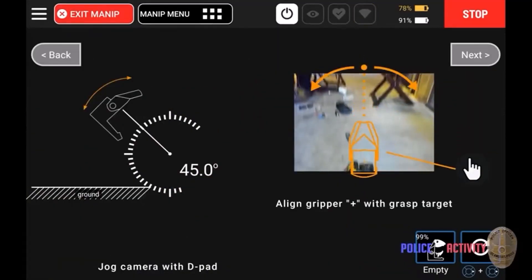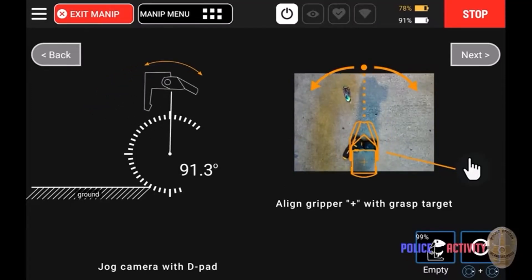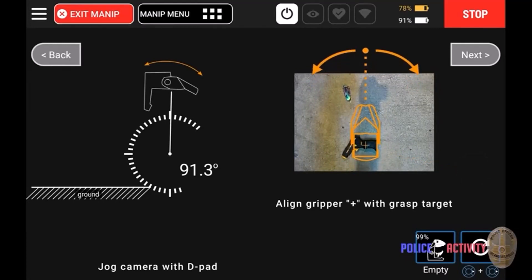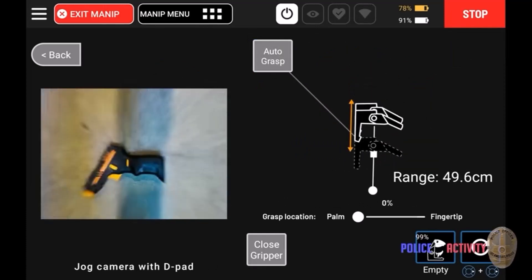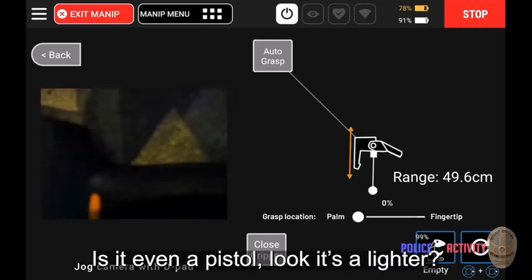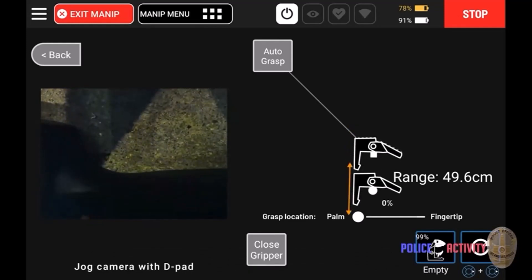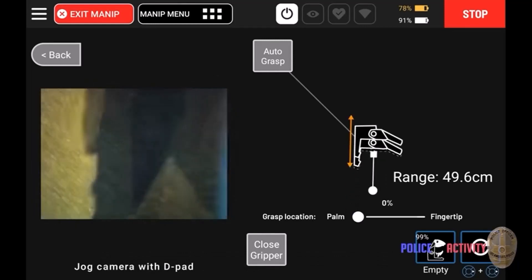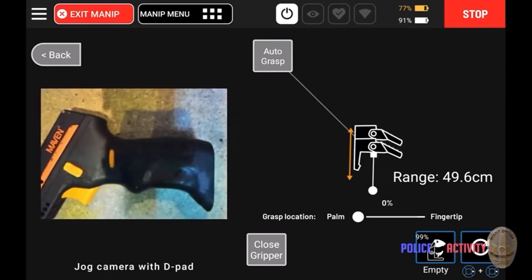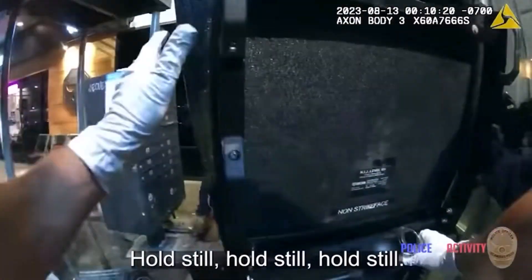The interface shows a line gripper plus with grasp target and even shows where the ground level is on the left and the angle of the arm in relation to the ground and the item. The police are talking about how it looks like a lighter. I'll put a link in the description for this original video — it's from the Police Activity channel. Finally, Spot's done with his work and the police move in to apprehend the suspect.